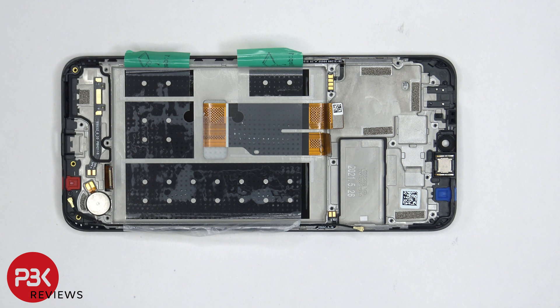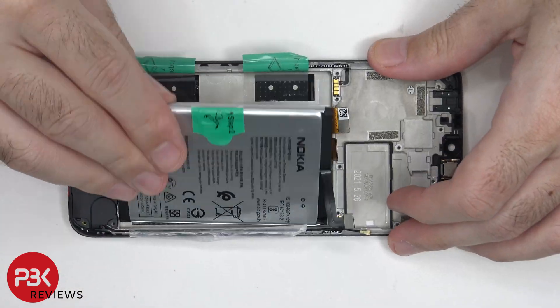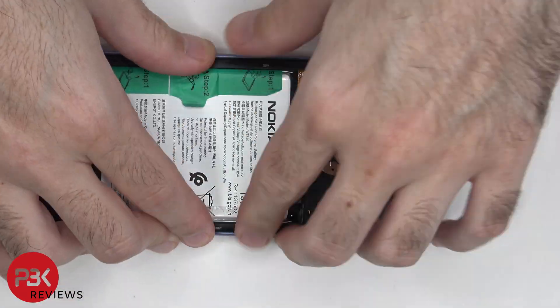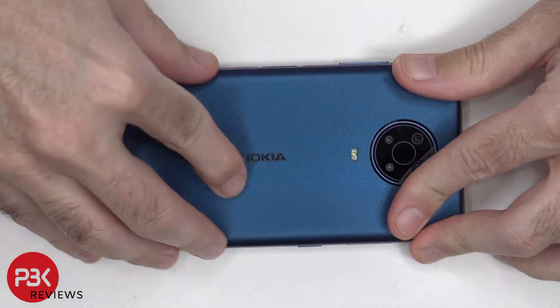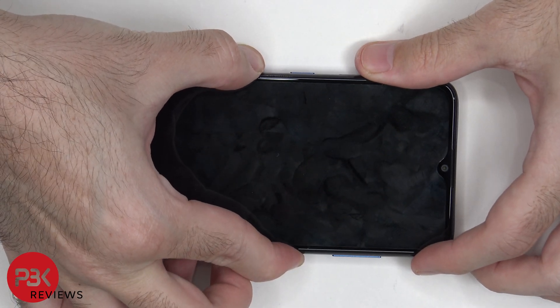Now I'm going to go ahead and put the phone back together. Once all the screws are back in place, apply new adhesive and reapply your back plate. Flip over the phone, power it on, and you're done.